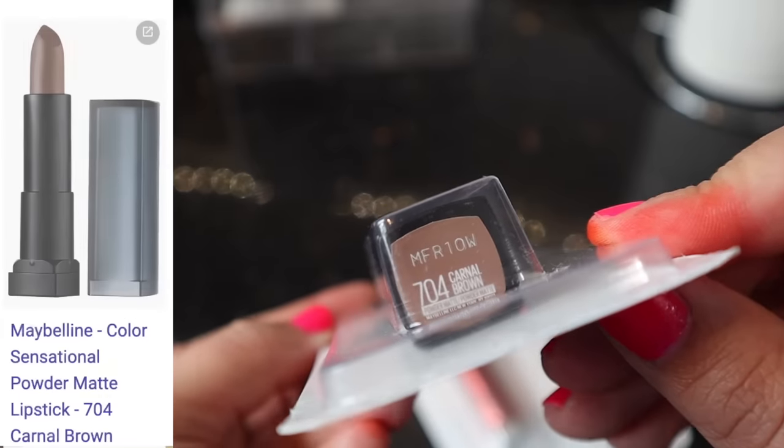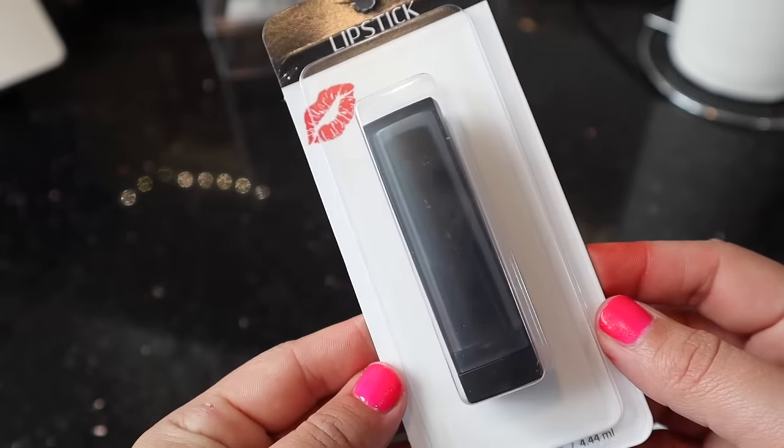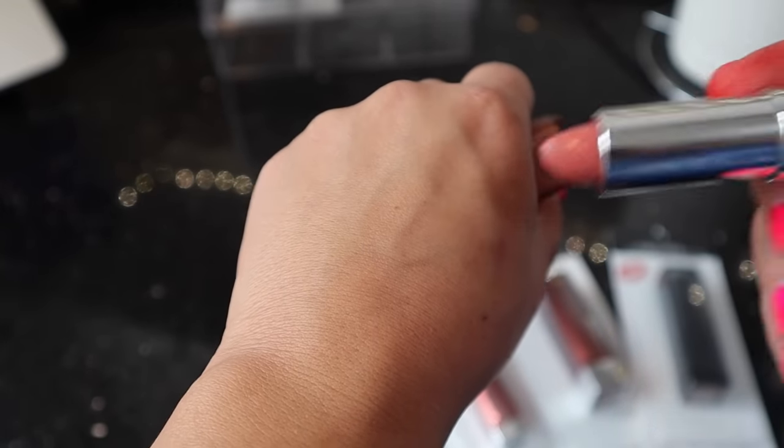And then this one is 704 Carnal Brown. They're all basically brownish shades. I thought Naked Coral looked really, really good, so let's open this up and swatch it. The one thing for sure about Dollar Tree is they are going to try to get you with this different type of packaging — you can't even tell what this is.